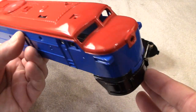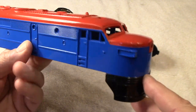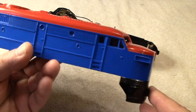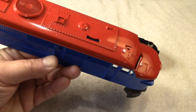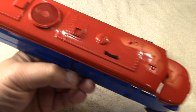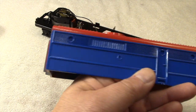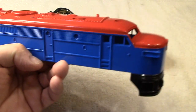Not to jinx anything, but this project is going very well so far. The other two engines that I repainted also went smoothly, so maybe I should just stay with Metra locomotives. They do have a newer paint scheme with orange and red stripes, and those decals are available on eBay. I wonder.